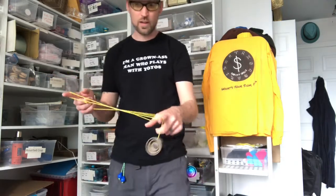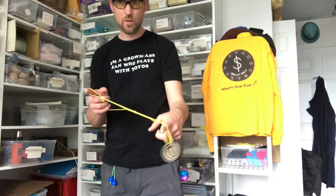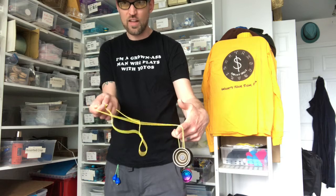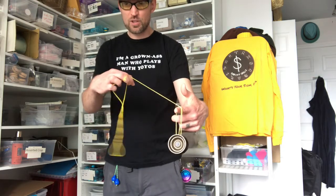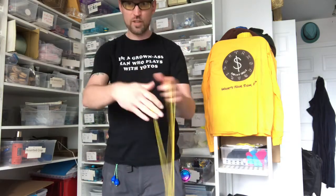Alright, once you get this over here hanging off this finger, you're going to do an undermount, pinch your right hand, and let go of that thumb. Flip this over towards you, and if your string tension is good, that will be a nice big loop you can hook around the outside of the yo-yo.